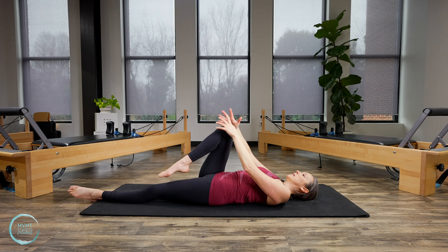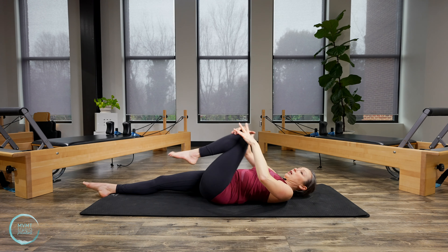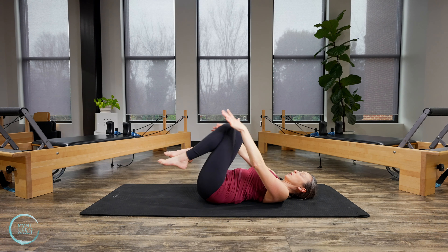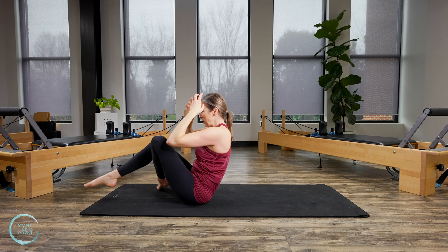Bring yourself back to center and switch to the other side. Left leg pulls in, bring it across, looking over that left shoulder. One more breath here. Coming back into center — bring those legs in one more time, rounding that spine. Then go ahead and rock yourself up to a seated position and forward into a comfortable seat.